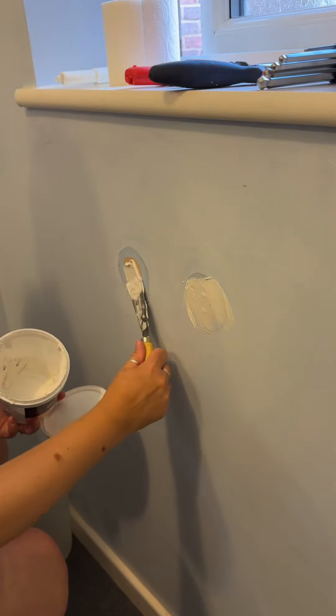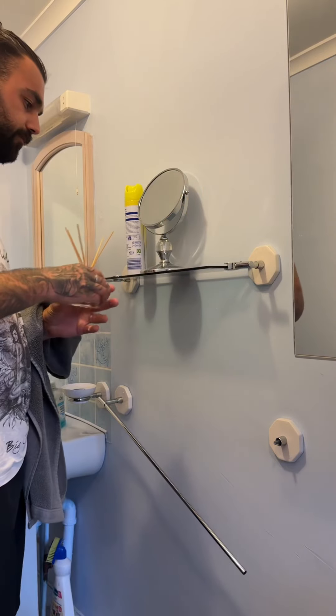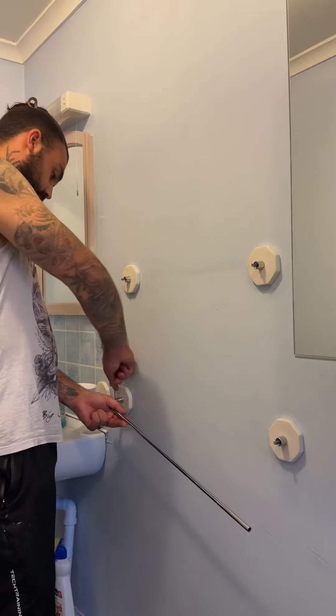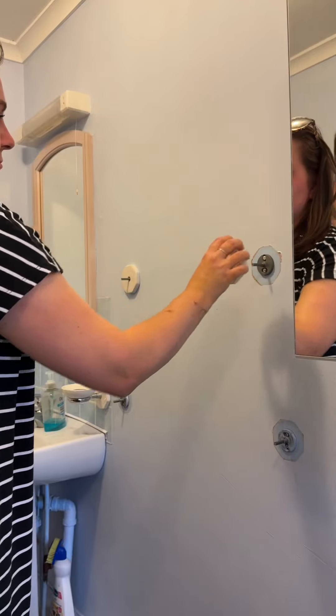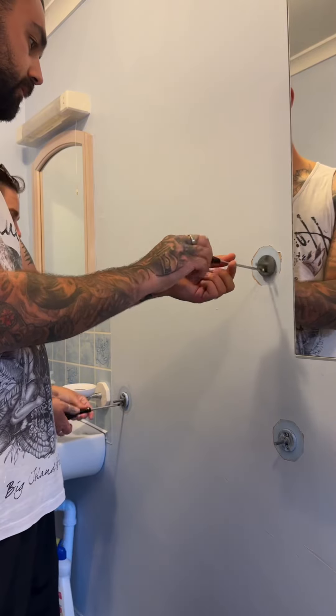After we filled those holes in, we went around the rest of the bathroom and started taking off all the shelves, the toilet roll holder, and everything like that. A lot of them came off very easily because they weren't even screwed in. If you're wondering why we both pulled that face, it's because Grayson was asleep upstairs and we were so worried this was going to wake him up.